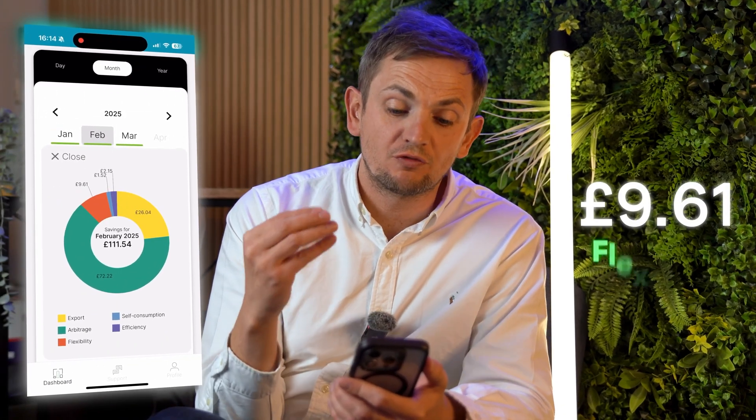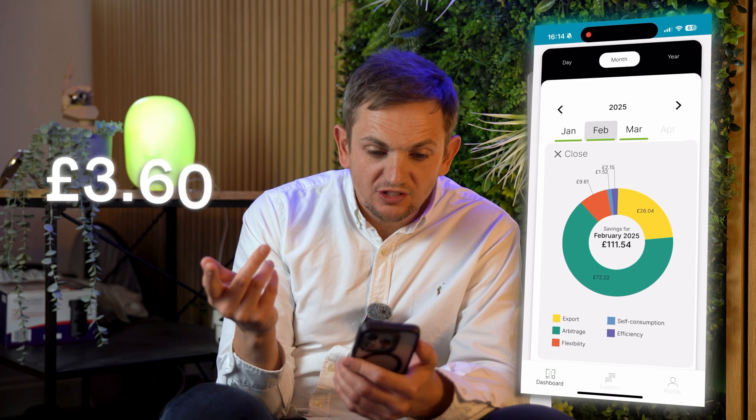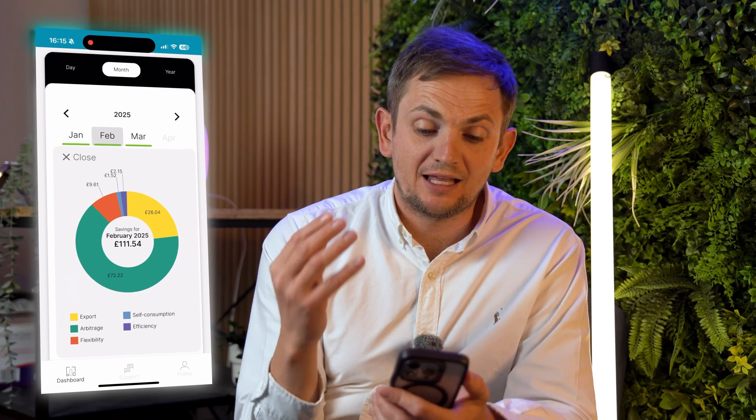There's no way under normal circumstances it would have exported in February to that extent. We then had £9.61 from flexibility — the grid services element of the Hub, where the grid has needed frequency or voltage support and the battery has sent it out to balance it. And then around £3.60 from efficiency and self-consumption. This is where the Hub provides an additional layer of efficiency: it looks at the 3 kilowatt inverter and if it sees a 100 watt load, it decides don't turn the battery on just to cover 100 watts — by the time you've converted the energy and fired the inverter up, it's not worth it. Save that power for later when we can export to the grid or respond to a grid event. That totals £111.54.